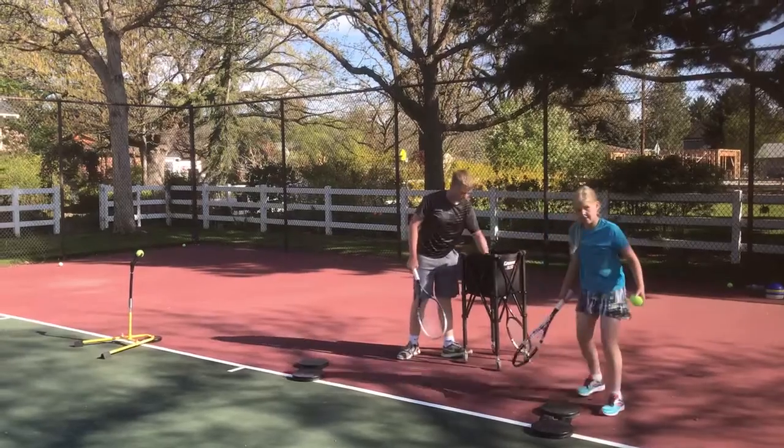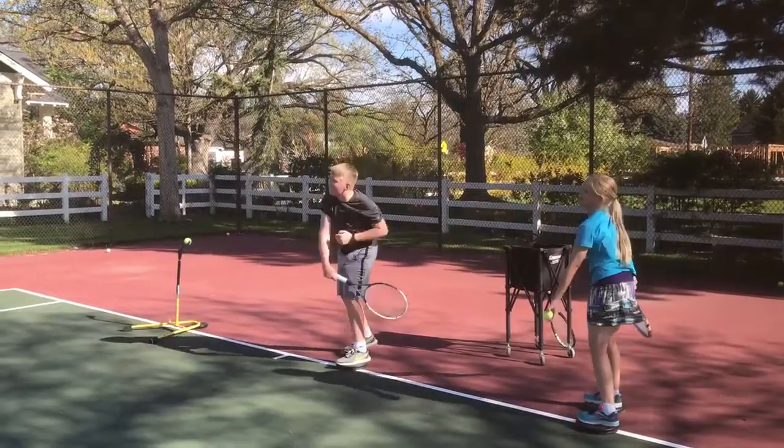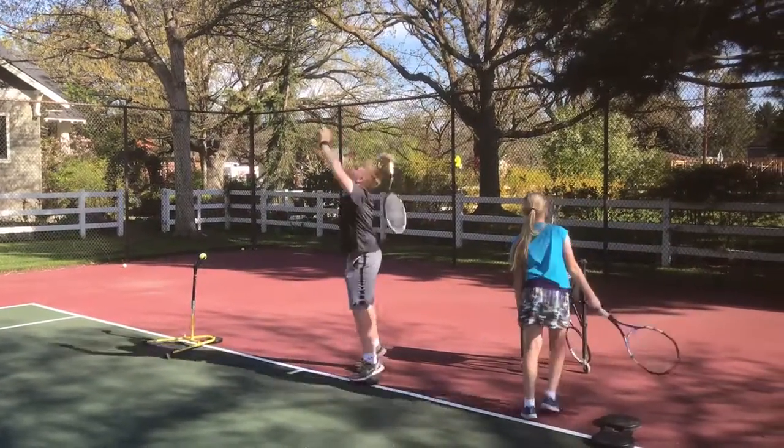Now Gavin, you're much stronger on this side, but eventually I'd like you to serve both righty and lefty, and I know you can. It's just a matter of practice and getting the feel of the coordination.